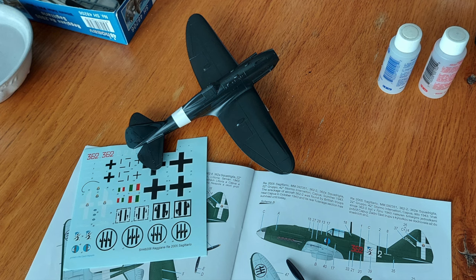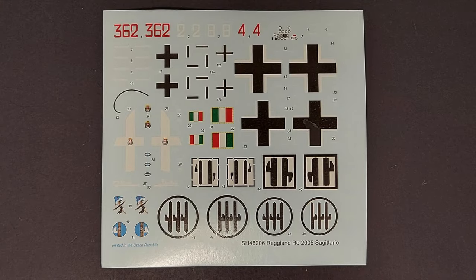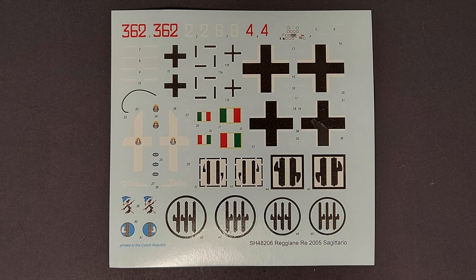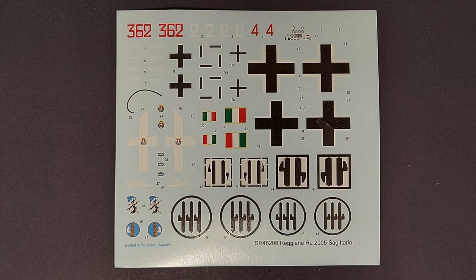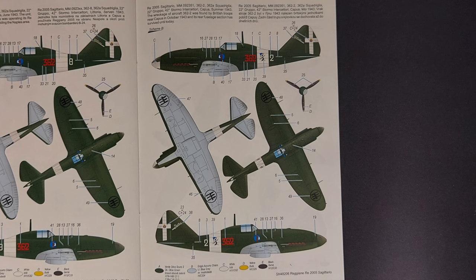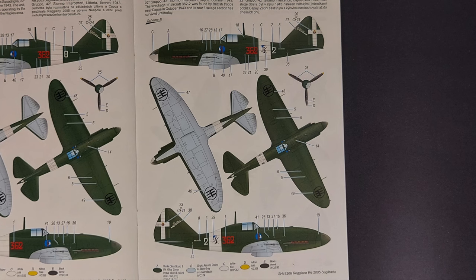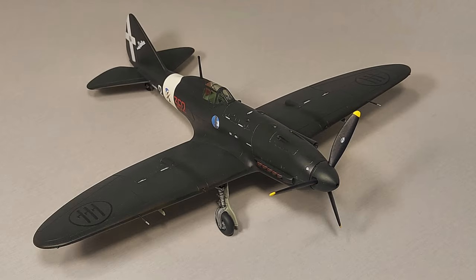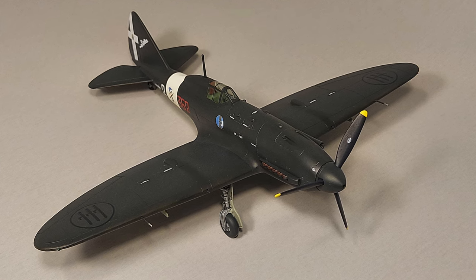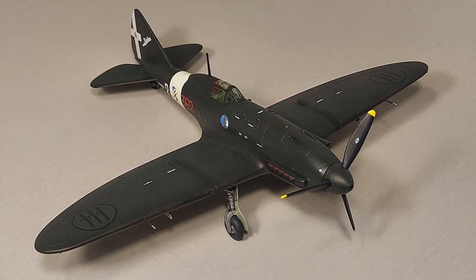I went with the second marking option — plane number two of the 362 Squadron. The decals on this kit were somewhat fragile; they required a lot of water underneath to move and seemed very sticky, wanting to stay wherever they were initially placed. It took a lot of careful work to position them properly. I was able to get all decals to work except for the Italian national markings on the upper and lower sides of the wings — the circles with the three axes — which were simply too thin and wrinkled, so I had to replace those with decals from another kit.